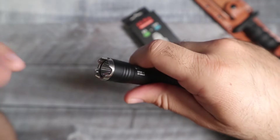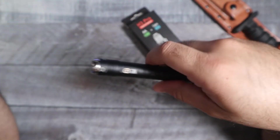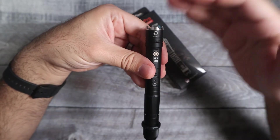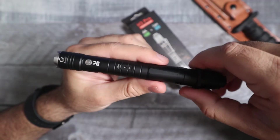As far as the aggressive bezel goes in terms of tactical use — I'm not really sure these things help that much. They might help a little just because they're a little bit sharper if you were going to use this in self-defense, but to me they're more of an aesthetic look, which I personally like. When you have a flashlight with an aggressive bezel, it's going to look a little bit cooler. I definitely like these types of bezels a lot.